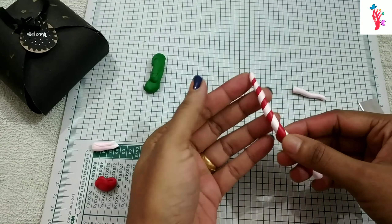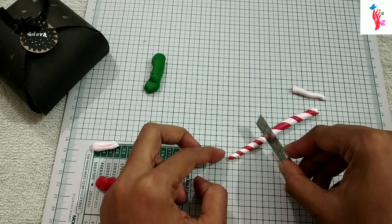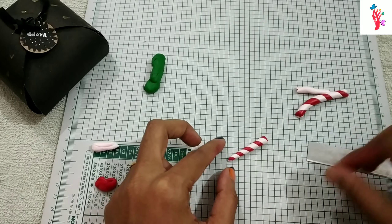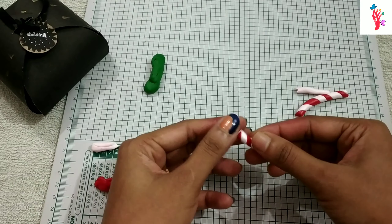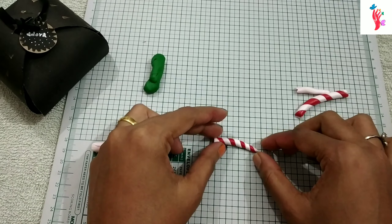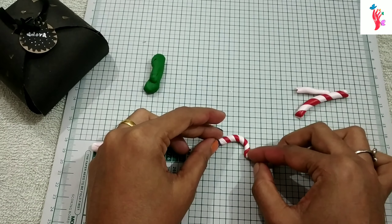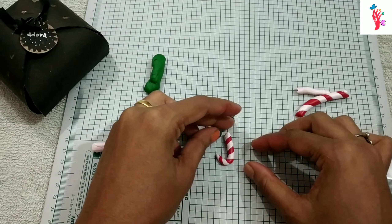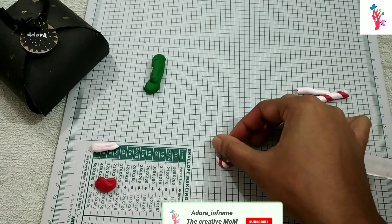I am using polymer clay — a soft polymer clay. I am using 3 different colors.